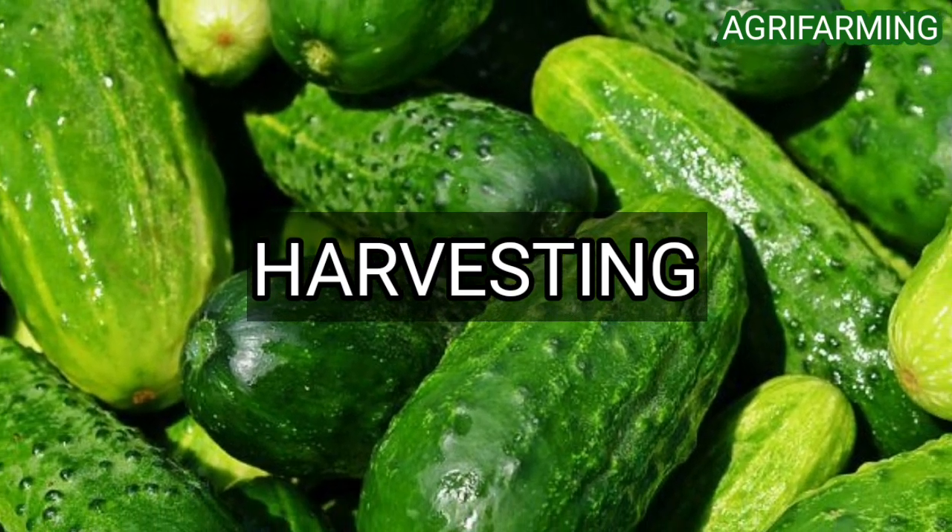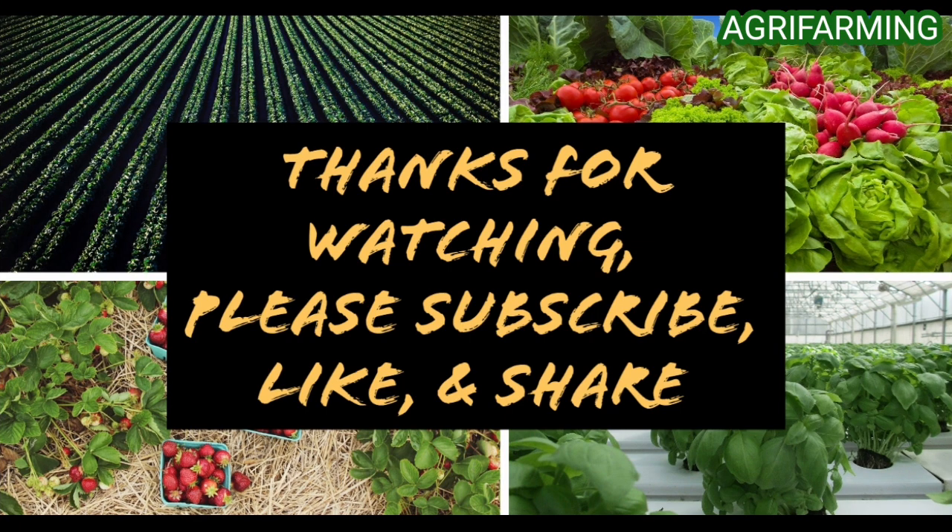That's all for today, folks. Hope you enjoyed the video. Please like and subscribe to this channel, and ring the bell button to be notified whenever a new video is uploaded. Thank you for watching.